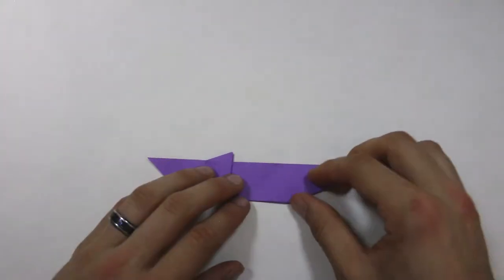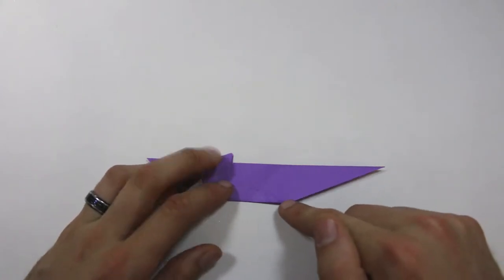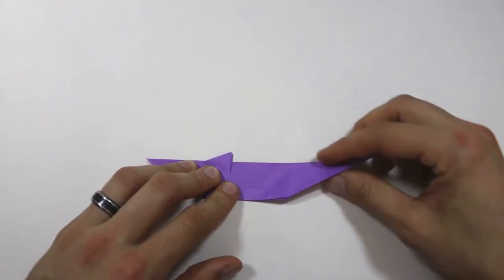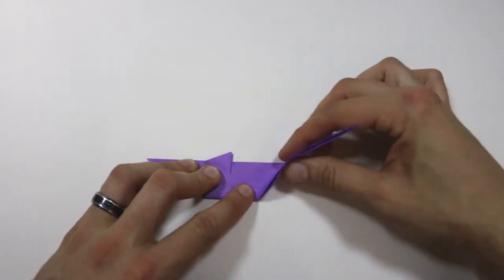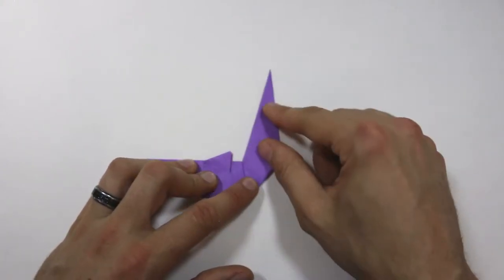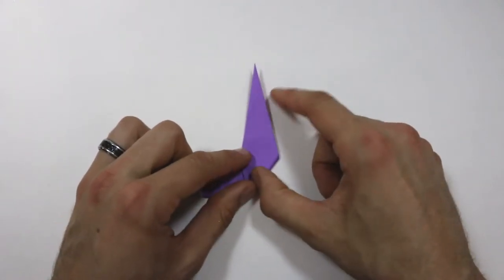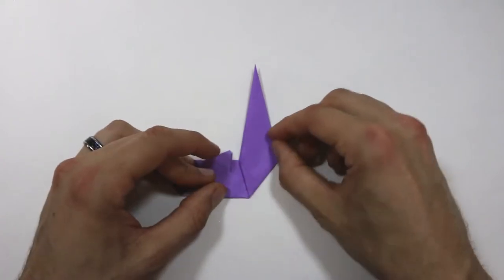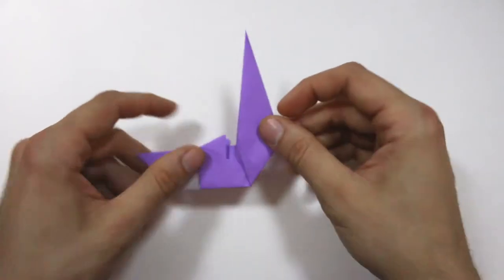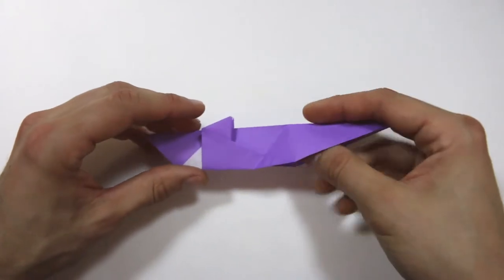Next we're going to make an outside reverse fold. We're going to bring this point up to lie along this edge here, and we're going to start with a valley fold to pre-crease this. Bring that up — the edge should lie along the line there — then crease that down. It should look about like that. Then unfold and we're going to turn that into an outside reverse fold.